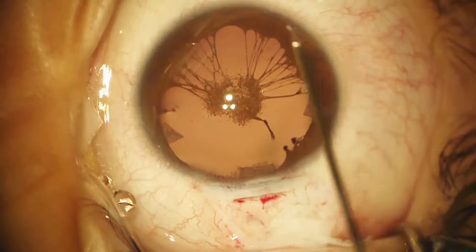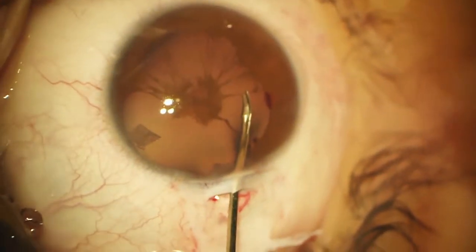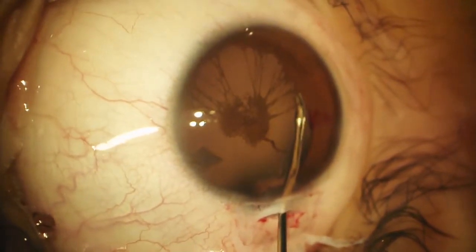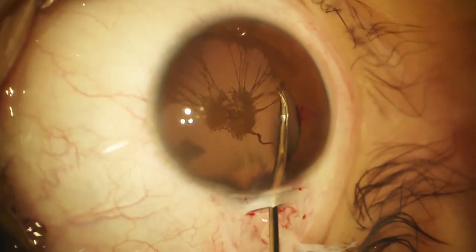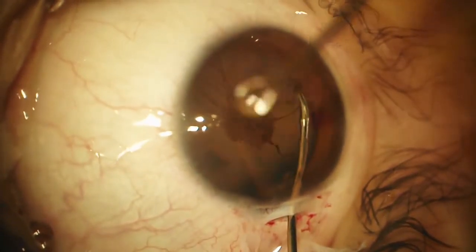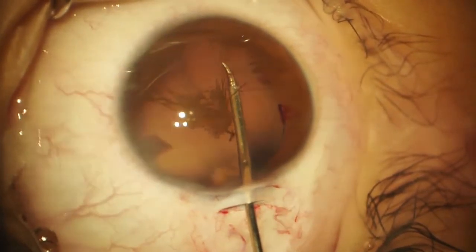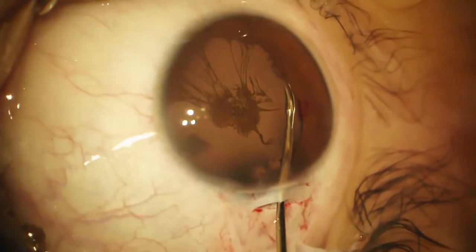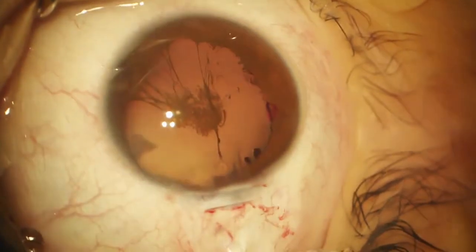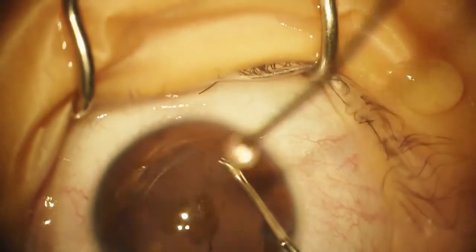These are disposable micro scissors with very tiny little blades. We're just going to walk around and cut all the strands off right at the edge of the pupil. We have to be very careful to avoid hitting the capsule, so I'm lifting up every time I make a cut. One left over on this side. The scissors is so small that it will fit through a paracentesis.